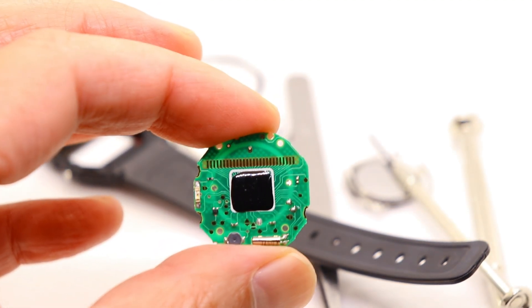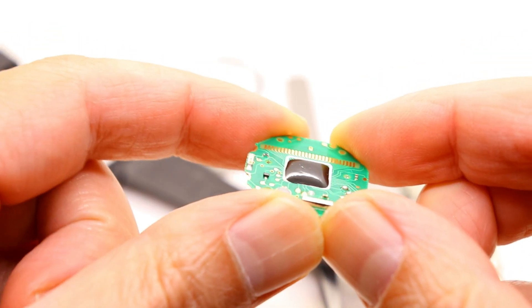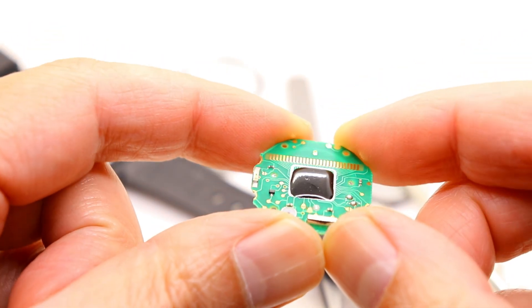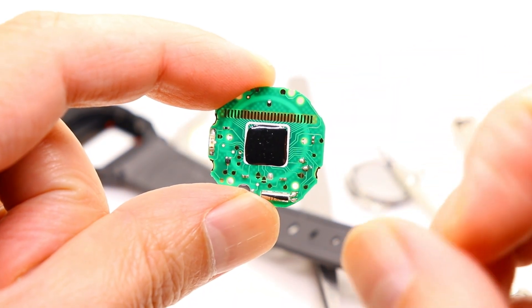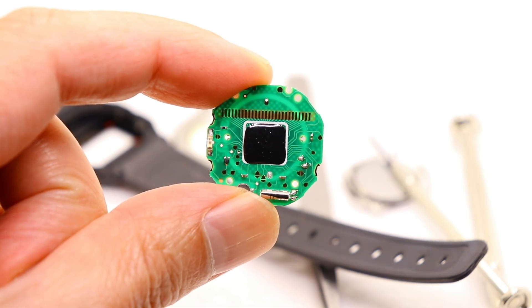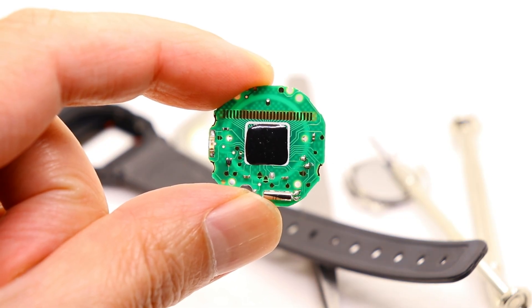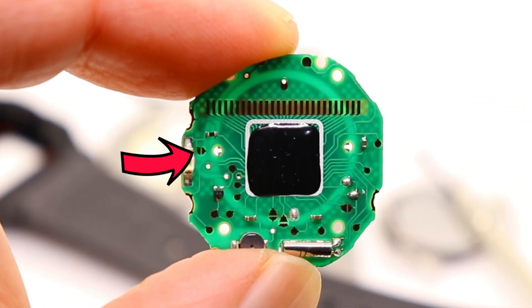The hack to unlock a brighter backlight involves making a small change to this side of the circuit board. What you need to do is join two jumpers together — I'll pause the video here to show you exactly where you need to join. Ideally you should use a soldering iron and some solder to join these two jumpers together, but don't worry if you don't have one as I'll show you a good alternative.